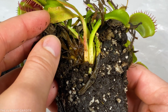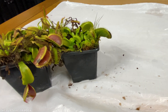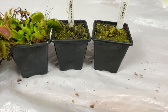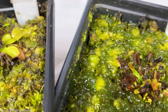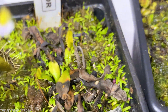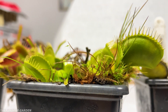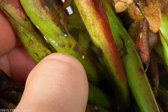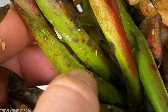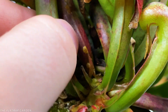You don't see that every day, do you? Now a $1 flytrap might seem like a good deal, but a plant this cheap will probably be close to dying when you first get it. The random weeds and grass that come with it usually spread and infect all the other plants around it. And don't forget about all the pests that they usually have too. It might be cheap, but it could wipe out your entire collection.